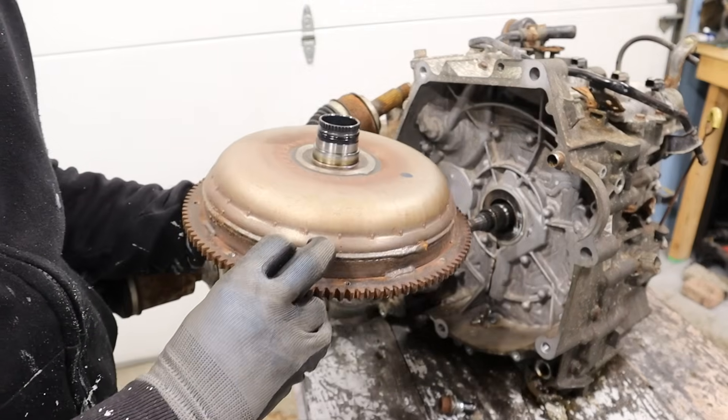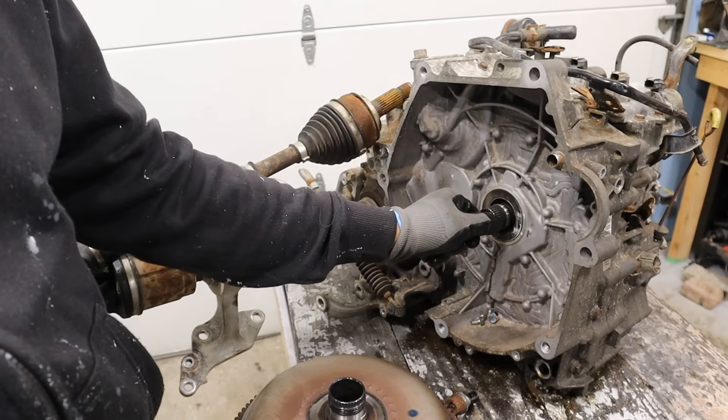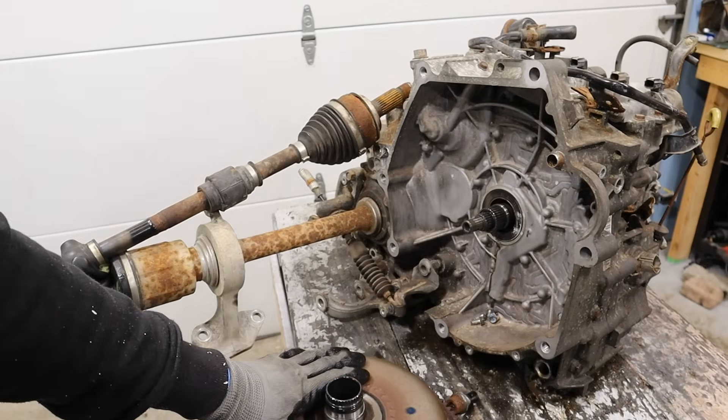Around the front here we do have a very simple torque converter. The inside one is the input shaft and the outside is the stator for the torque converter.